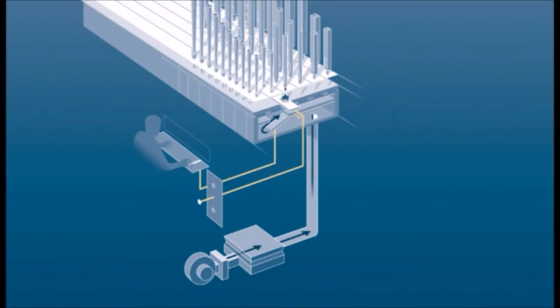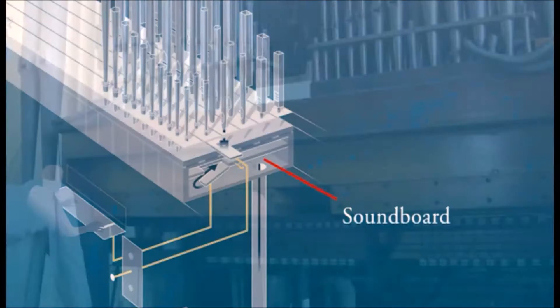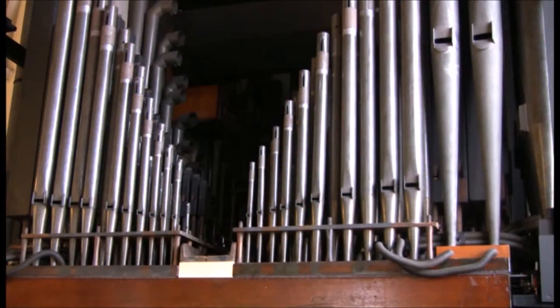Each reservoir sends wind to a separate airtight box called a soundboard. The soundboard does two things: it sends air to the rank of pipes the organist wants, and it sends air to the specific pipe that's needed.